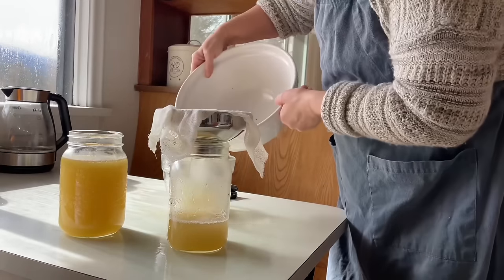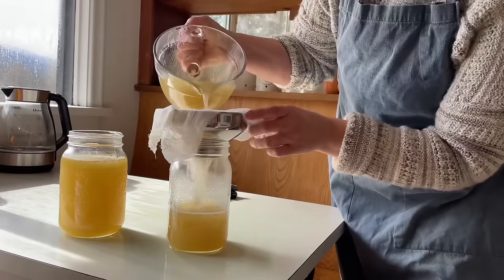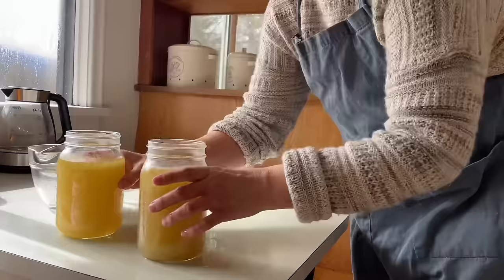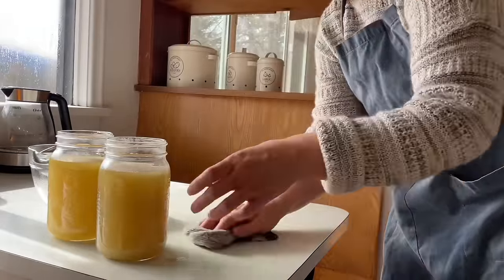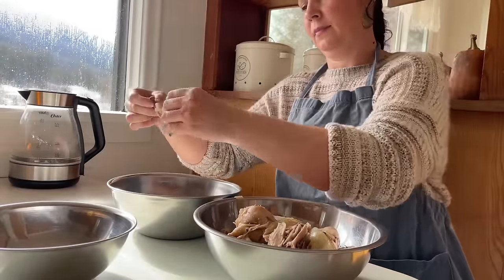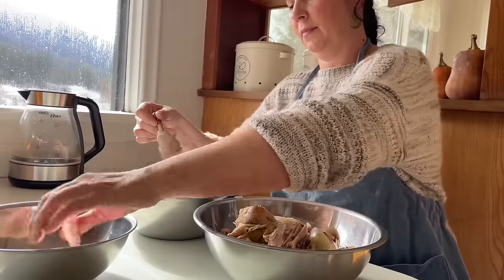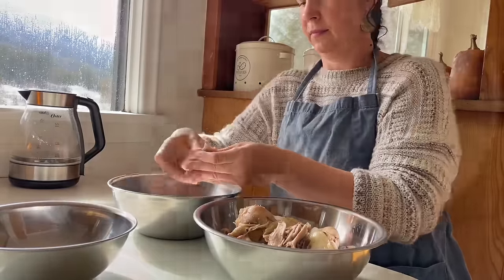If you watched my last video, you'll know that I am doing a pantry challenge. It's also really hard for us this time of year financially because startup costs for farming can be a lot, especially when you need new equipment and need to order seeds. I'm really trying my best right now to make the most of what I have, and we have a lot of food right now — we have so much.